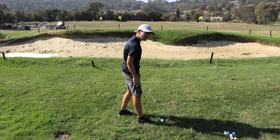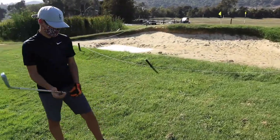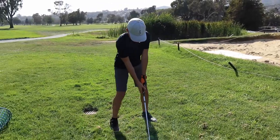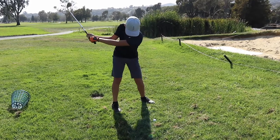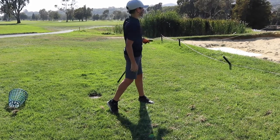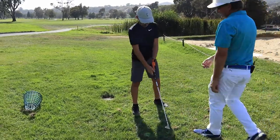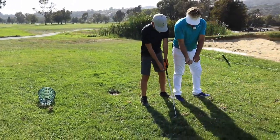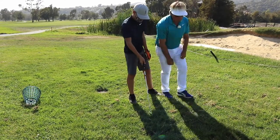Do you feel how easy it is when the arms are just straight and the wrists aren't doing anything? You're just spinning. Keeping that face really open — you find it easier to keep it open when your thumbs stay hitchhiking that way, never changing. And you've got consistency.